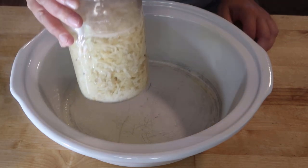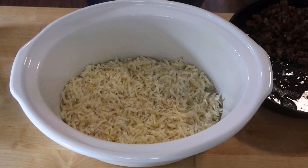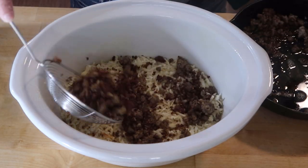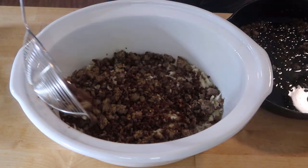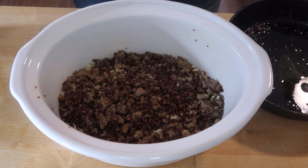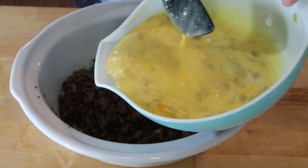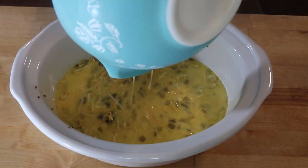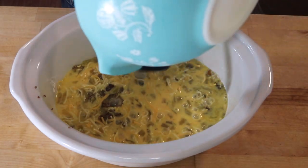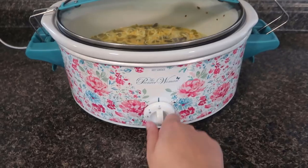I'm going to drain those hash browns and put them at the bottom. Then I'm going to take the sausage and layer it over the hash browns. I just have regular breakfast sausage, but chorizo or a spicy sausage would be really good — I just worked with what I had on hand. Then I'm going to take that egg mixture and layer it over. I didn't add any other seasonings because I think the green chilies and sausage will add a perfect amount. I'm going to set this in the slow cooker on low.